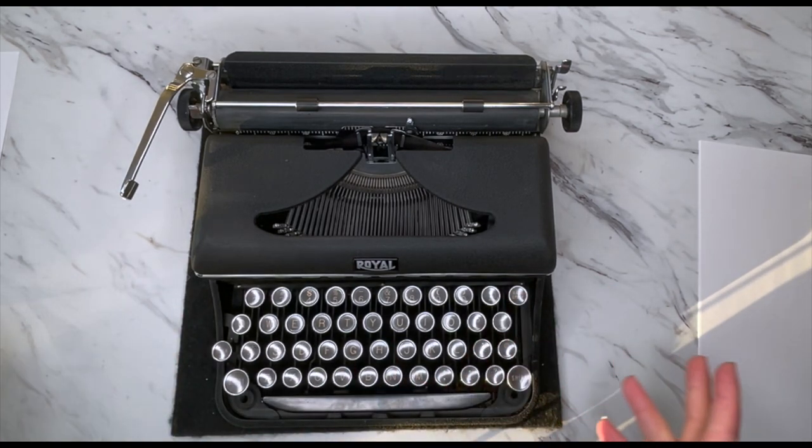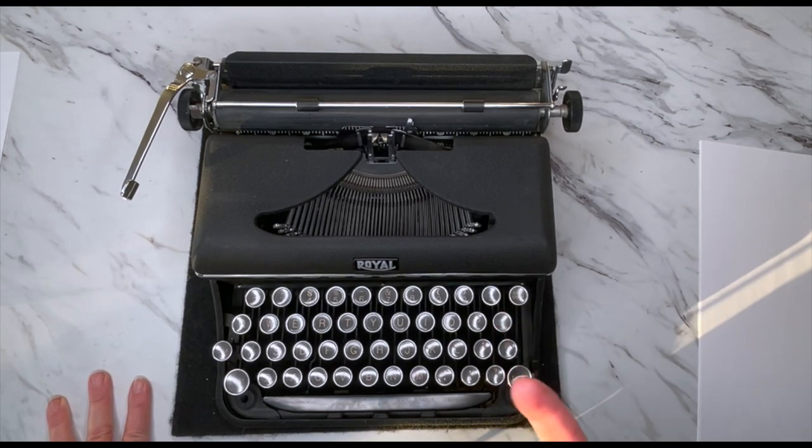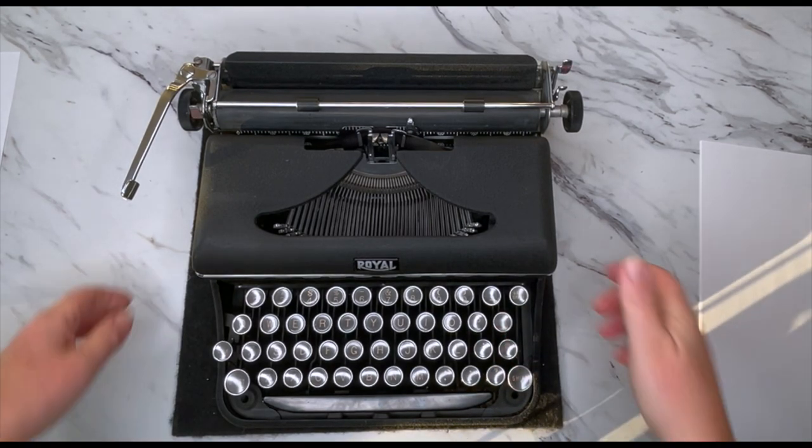Other than that, you've got nothing other than just keys. It has a one color ribbon option, so let's take a look at it.